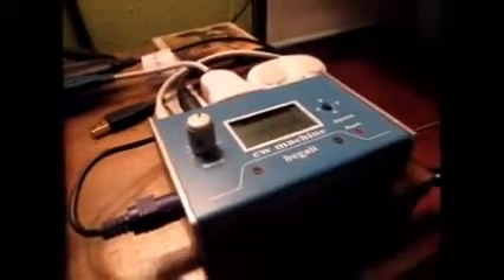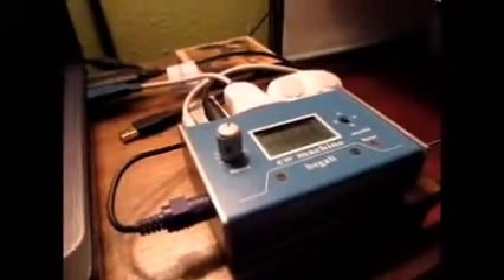Hi, I'm Stan, WB2LQF. Today I'd like to give you a short demonstration of a brand new enhancement to the Begali CW machine.